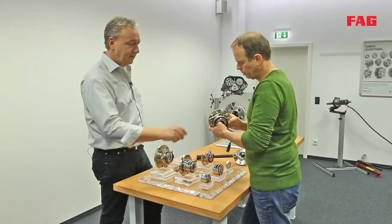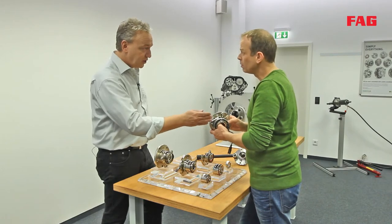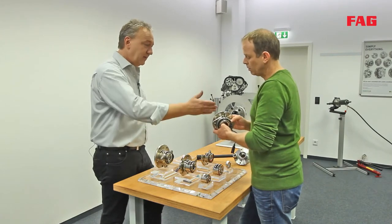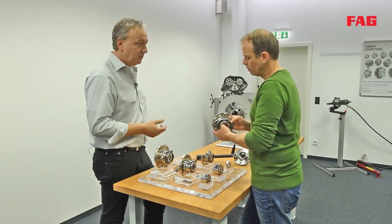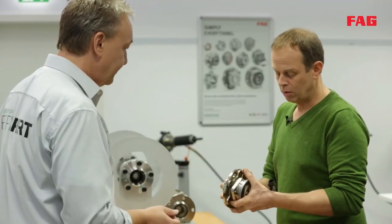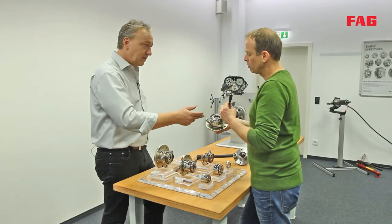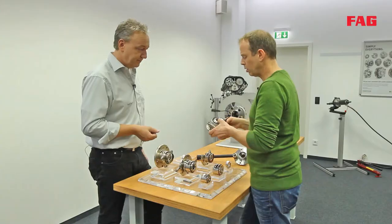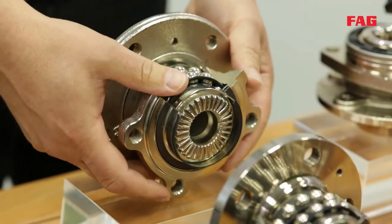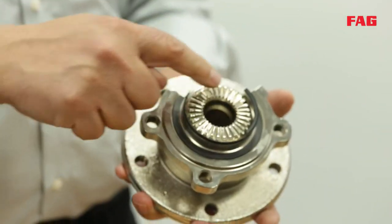The third generation bearing has a flange on each side — one flange is fixed to the knuckle and the other is attached to the brake disc and the wheel, saving even more time during fitment. The cable is the connector for the integrated ABS sensor, which provides the rotational speed signal for ABS, ESP, ESR, and so on.